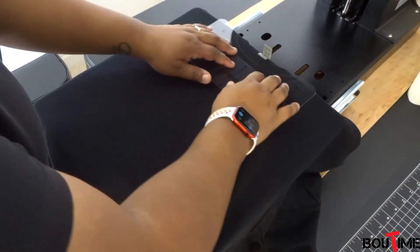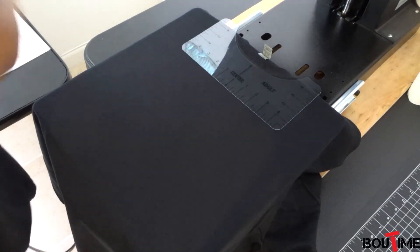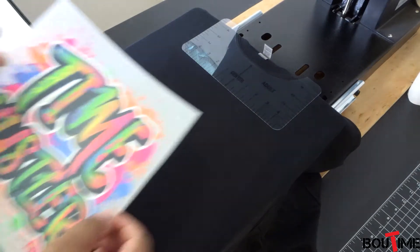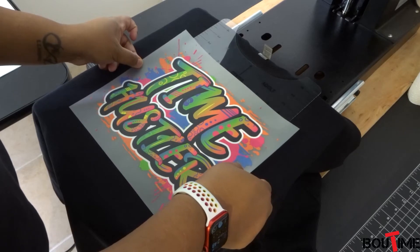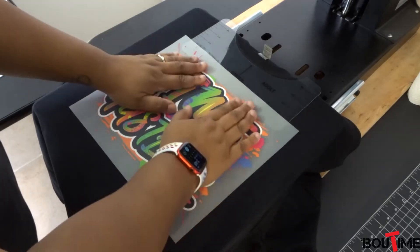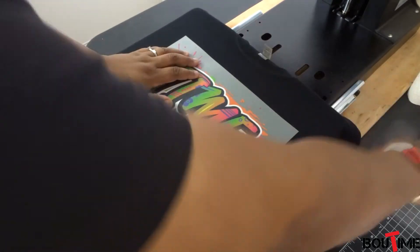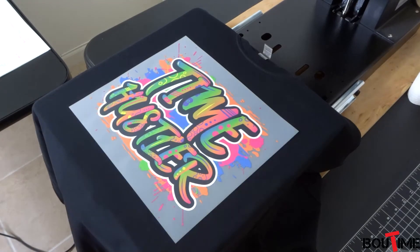Centering that up — I'm not as experienced as those people who have been doing this for ages. I'm going to go ahead and place the Time Hustler logo down. I really like this design, I think it's super cool. All right, taking that off — everything looks good. I'm going to pull it up so it doesn't catch that neckline.